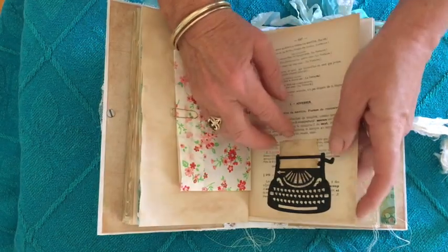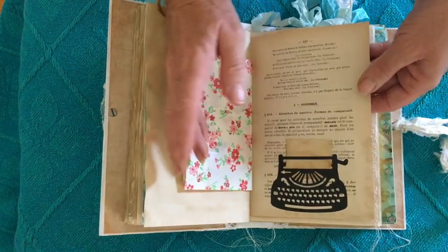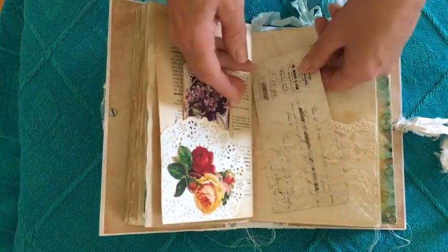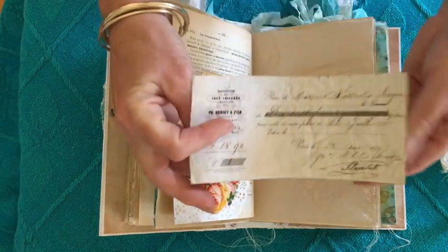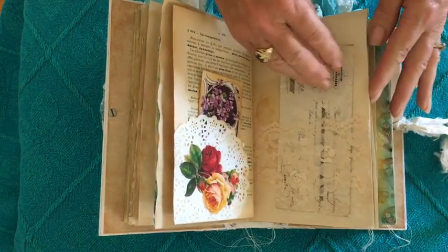I had this little die cut of an old-fashioned typewriter and I thought 'classifieds' would go really well with that, so I've included that — you can of course write on that little piece of paper. Here a little tuck spot with a little piece of ephemera in it, and the other side of that lace pocket. This is a gorgeous piece of ephemera — it's a French check and that's included in the kit.